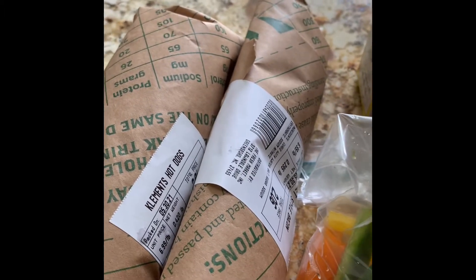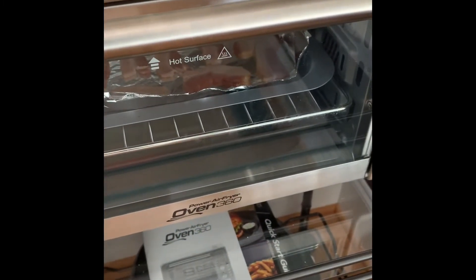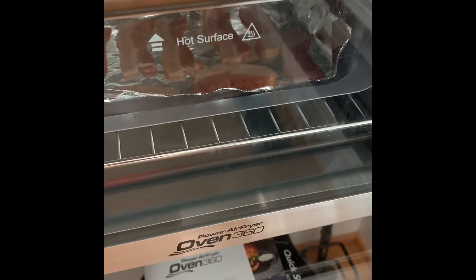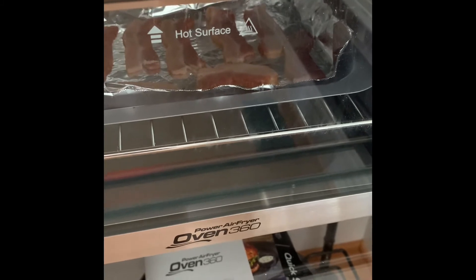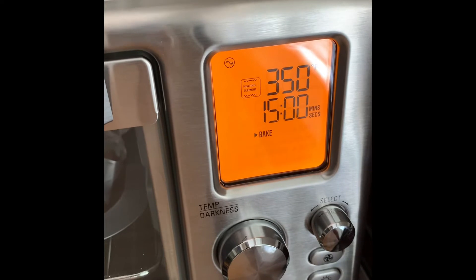I'm going to add three pieces of applewood bacon and one hot dog. I'll cook the hot dogs and bacon and then add those to the crock pot. For right now I'm going to mix up the beans and place the crock pot on low heat. Now I'm cooking the bacon using the Power Air Fryer Oven 360. I've placed the bacon on tin foil on the pan that comes with the oven, selected bake on the control panel, 350 degrees for 15 minutes.